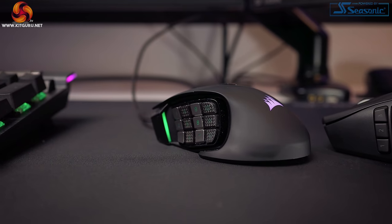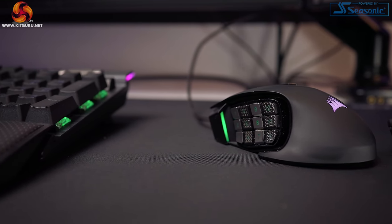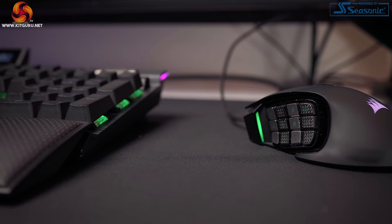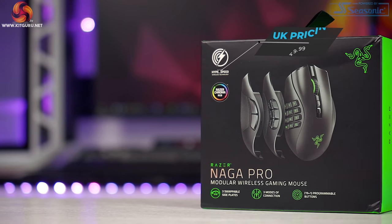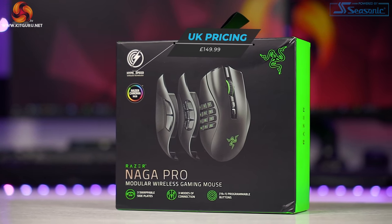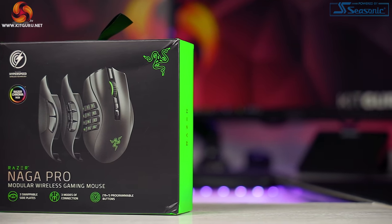I've had various versions of the Naga since, but it was only a few months ago that I jumped ship and started using the Corsair Scimitar Elite instead. So Razer have just released the Naga Pro wireless at an insane $149.99, but is it enough to bring me back to my roots? Let's find out.